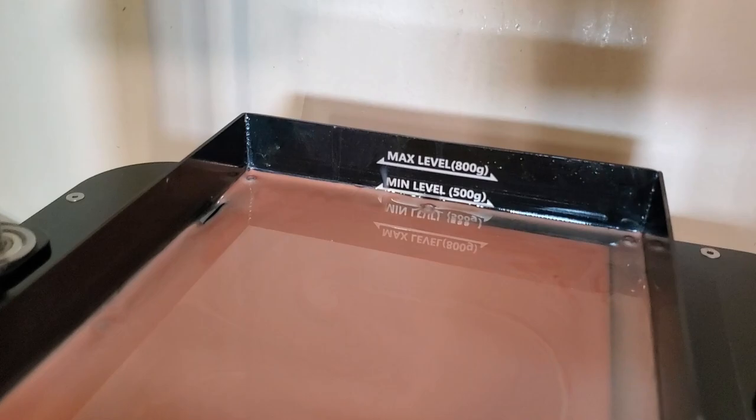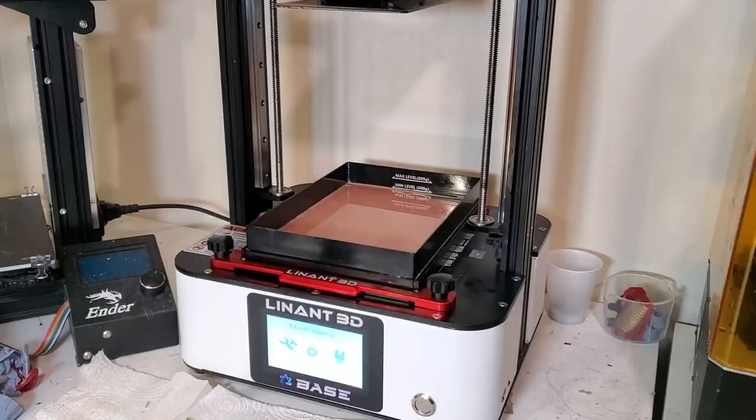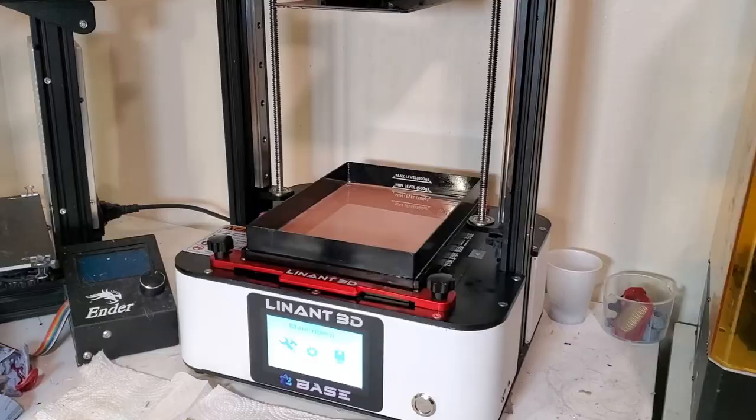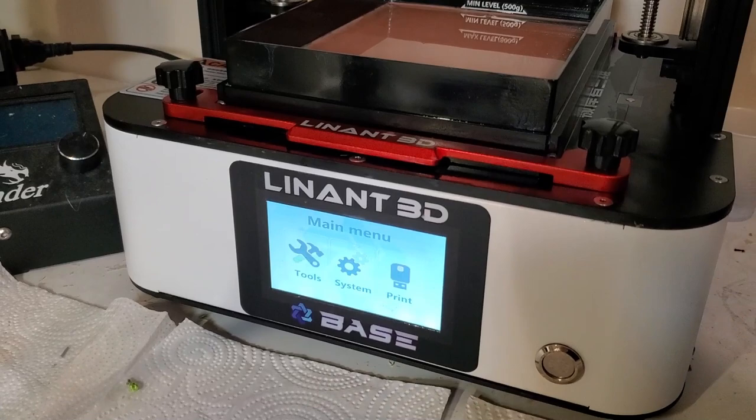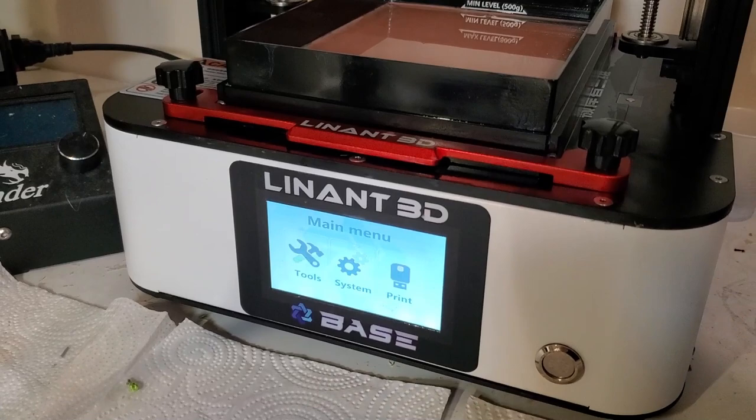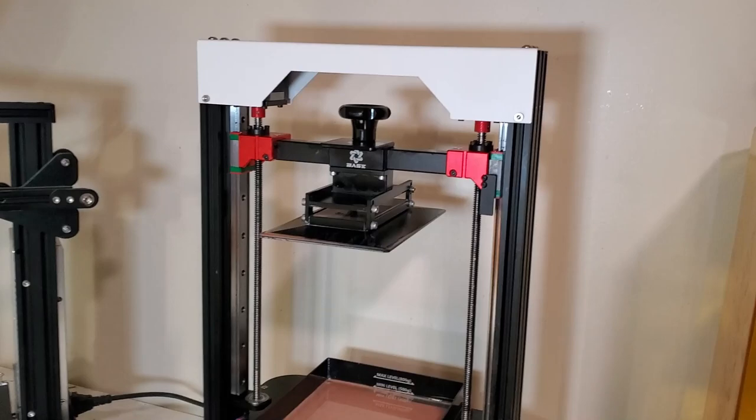It has a bigger vat than normal — it holds up to 800 grams — and this is an MSLA printer. It is super quiet; you won't be able to hear it except for the piece going up and down in the vat. I questioned whether it was even running the first time I had it on. I'll have a link and some incredible discount codes below in the description.